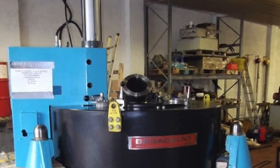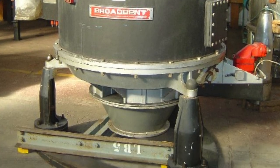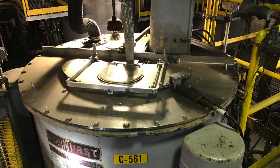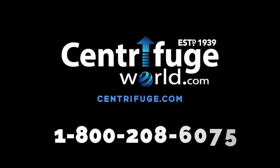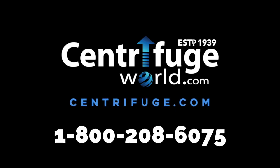We can completely overhaul and dynamically balance any basket centrifuge that comes into our shop. So don't let your process stay down. Call Centrifuge World now and get back up and running at 1-800-208-6075, or visit us online at Centrifuge.com.